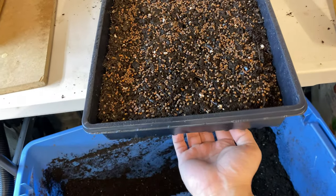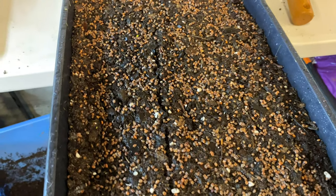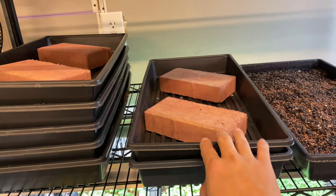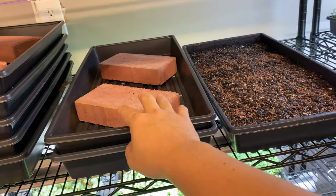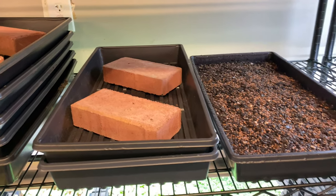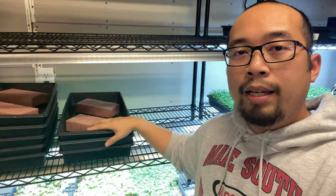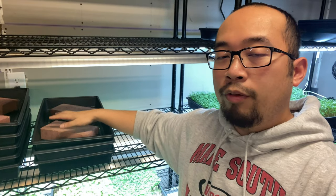Then we take it to be stacked. To conserve on trays and weights, I'm just going to put this tray on top of this one rather than using up another tray and some more weights. It's all about efficiency. So we've spoken in the past about the importance of stacking your micros during the blackout phase. Very, very important — don't forget to do this step.